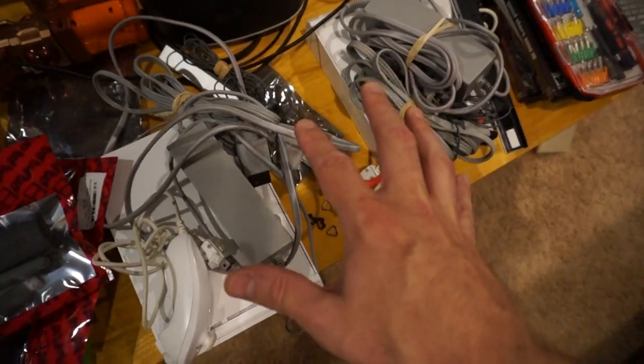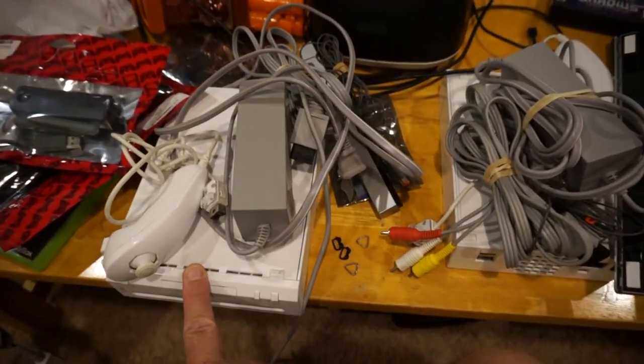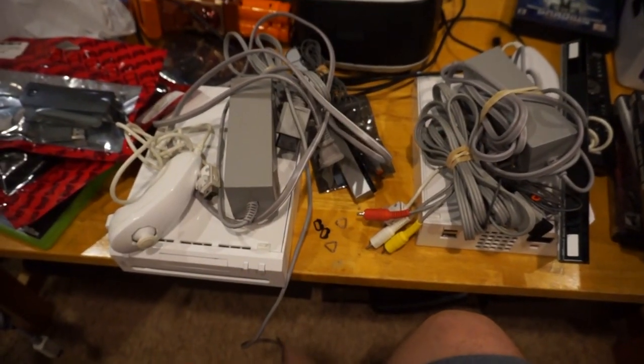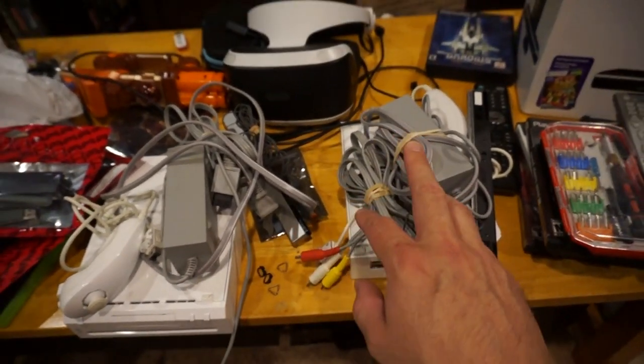Two Nintendo Wii bundles, they were 15 bucks apiece. One of them had a copy of Wii Fit, the other one didn't have anything. They don't have Wii remotes so I need to get those. I already have the Wii nunchucks — assuming they're both backwards compatible, hopefully they both work.